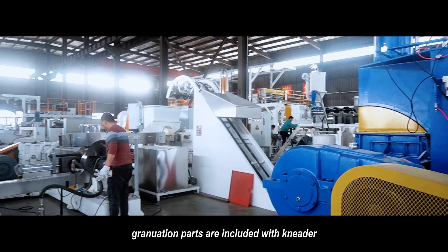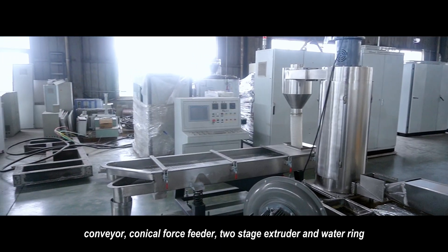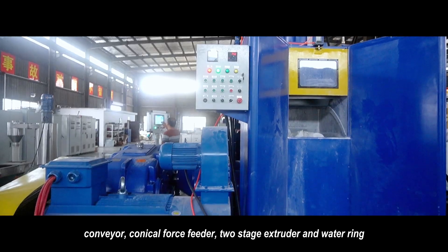Granulation parts are included with meter, conveyor, initial port feeder, two-stage extruder, and water-ring hot water line.